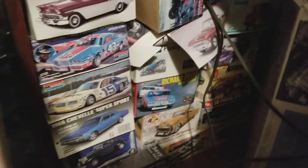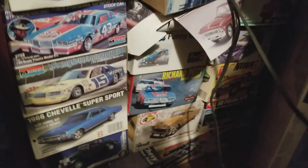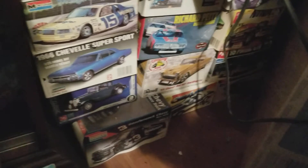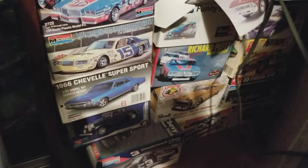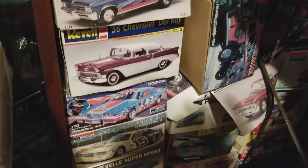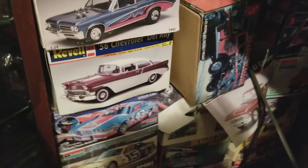Now a lot of these down here — I know it's kind of hard to see, pretty dark — but all these are just open models. Pretty much anything down here at the bottom has been unstarted. To the best of my knowledge everything is complete.